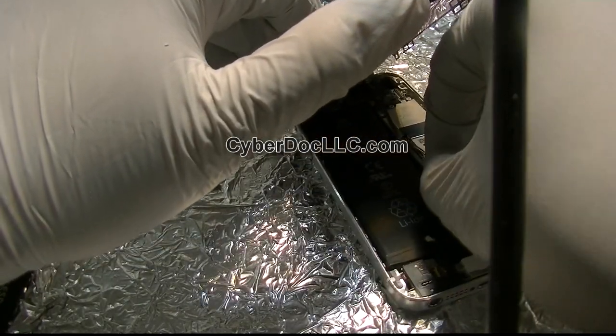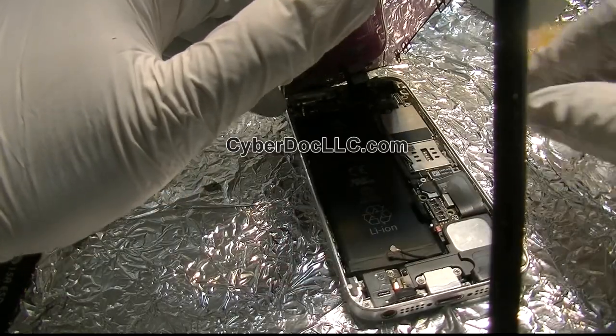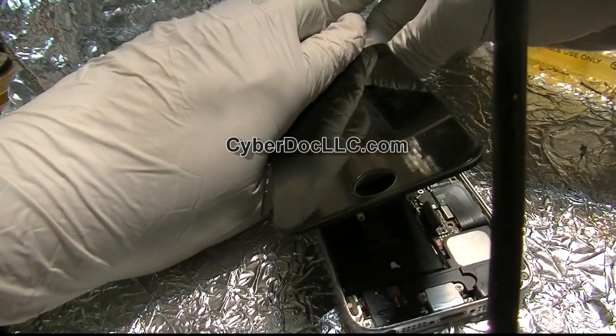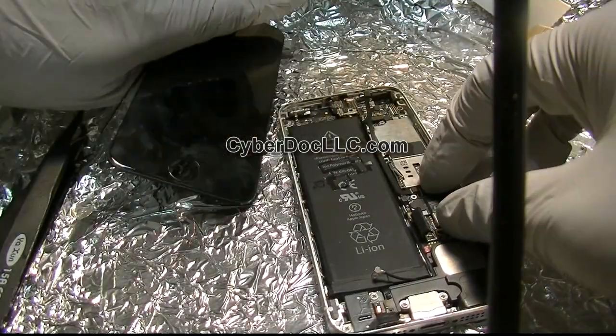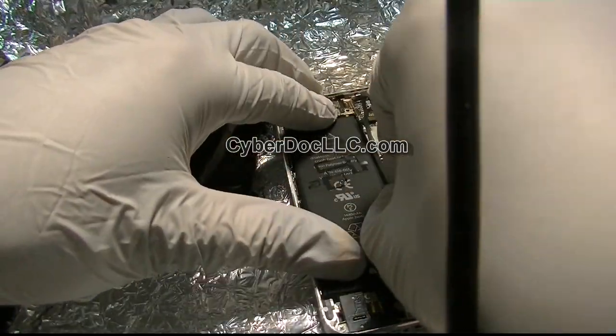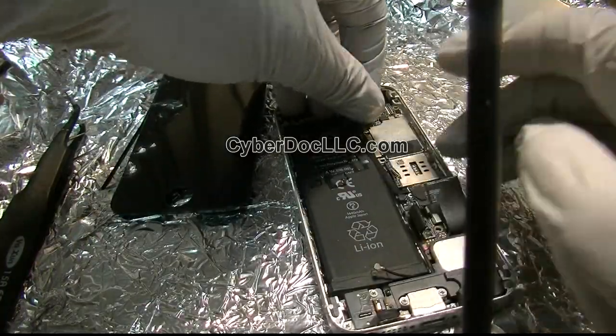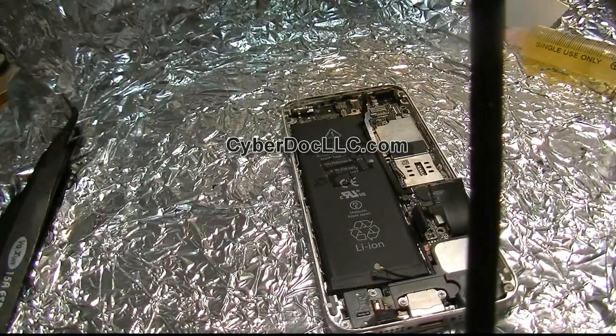First of all, we want to unplug the battery so we don't fry anything. Once you remove the power plug, then you can remove anything you want — like any other connectors on the board or something. Don't break anything. Alright, so let's get started with the repair.